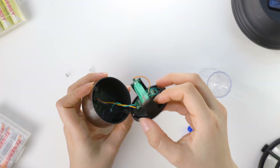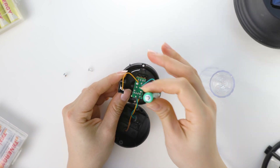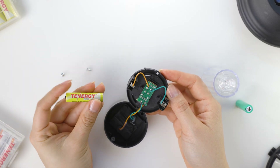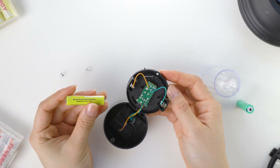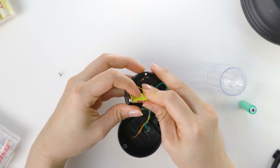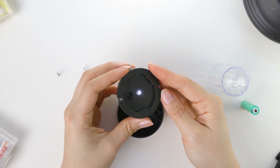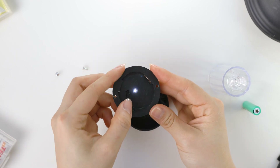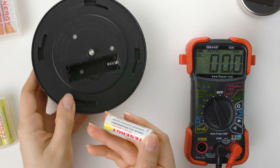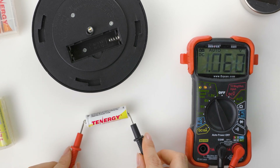Lastly, there could be an issue with the battery or circuitry that's preventing the lights from turning off. However, it's important to note that it's highly unlikely for the battery to cause the lights to turn on during the day, since it's not directly involved in the light sensing process. The battery simply stores energy from the solar panel during the day and releases it to power the light at night. If you suspect the battery may be malfunctioning, you can troubleshoot by checking its charge level and connections, or by replacing it with a new one.